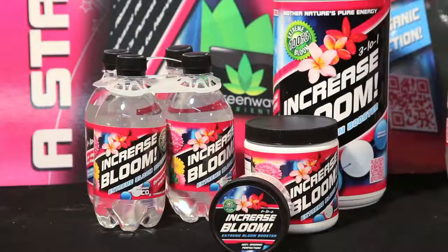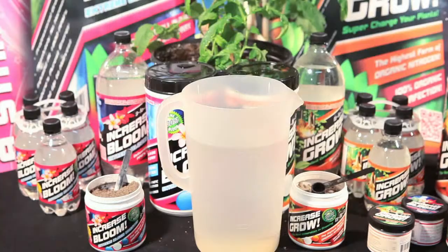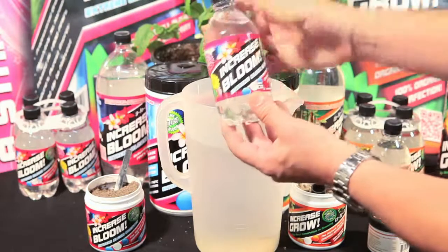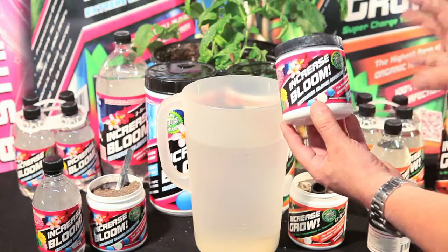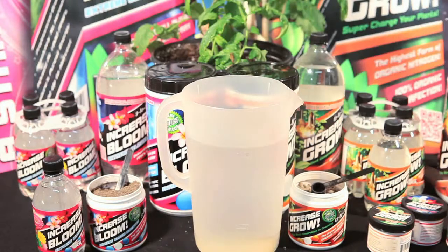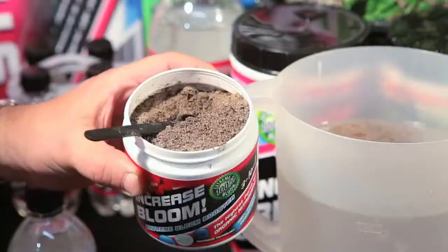One important note: when using Increase Bloom, use our Charged CO2 formulation as a foliar until flower induction. Once you have flower induction, simply use Increase Bloom's highly concentrated all-in-one powdered formulation as a soil drench only. Simply take one teaspoon, apply it, and let Mother Nature do the rest.